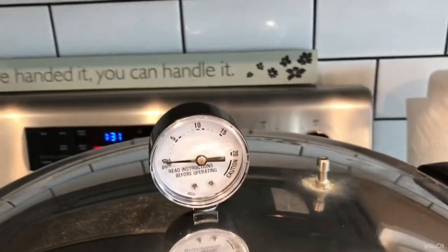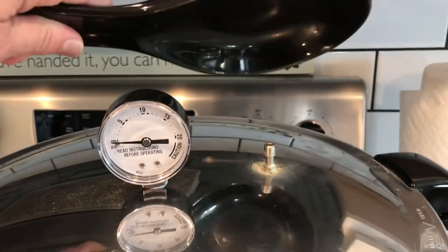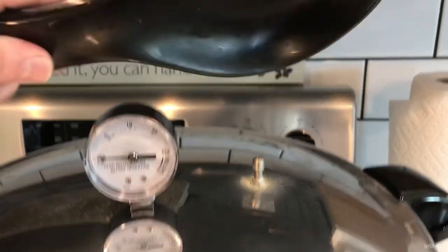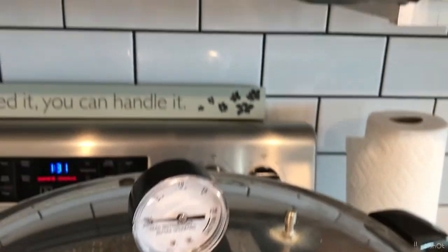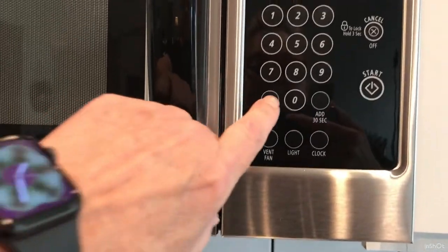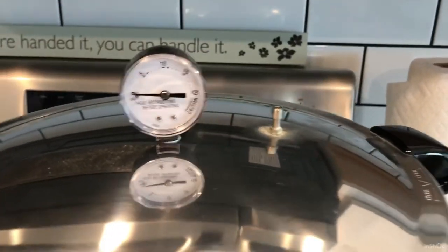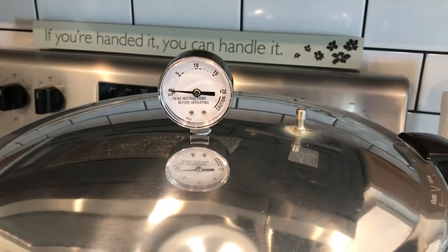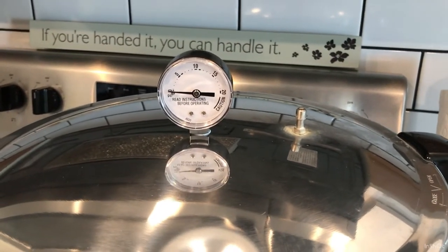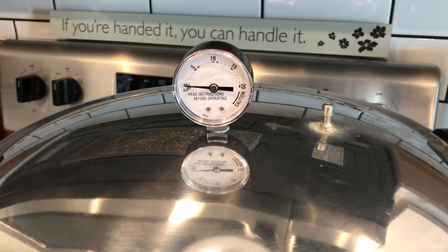All right guys, we've got a steady stream of steam now — you probably can't see it but if I hold something up there over it you'll be able to see the condensation, so you know that steam is coming out. We're going to set that timer now for 10 minutes to let that steam escape, and then we'll be putting the pressure regulator on. This is very important — it has to steam, it has to let that steam escape for exactly 10 minutes. Be right back.